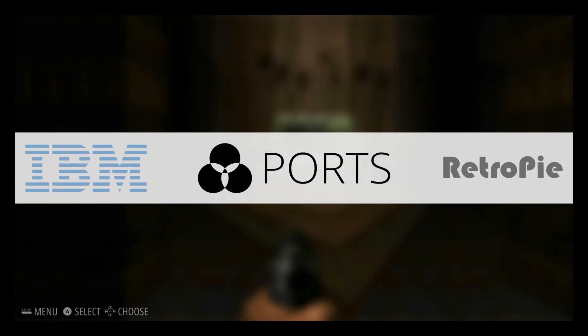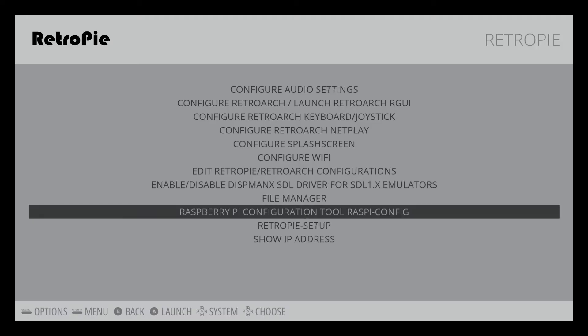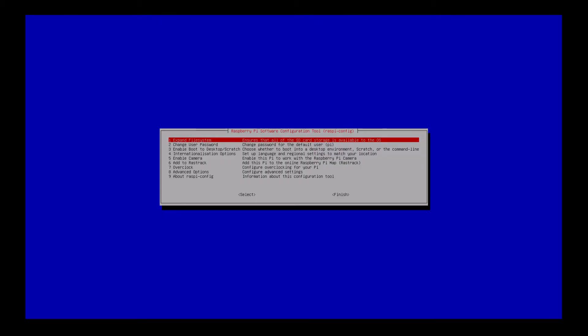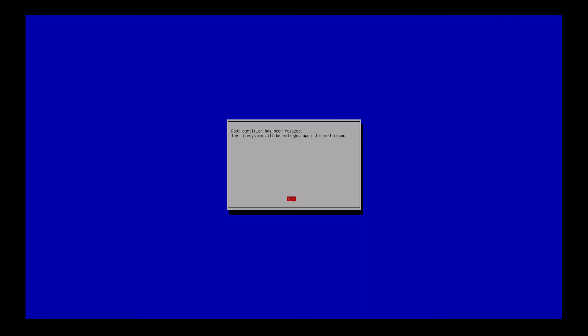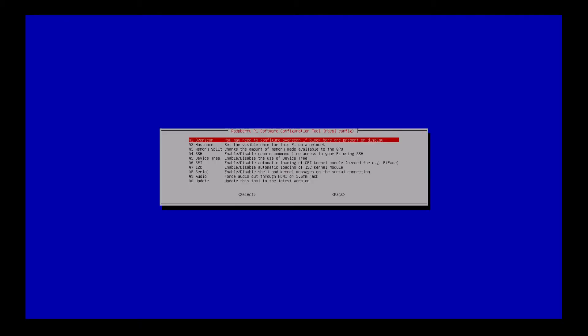When that's done, you'll get a pretty menu that you can scroll through using your USB controller. Scroll over to the RetroPie menu option and select it. From this screen, select the Raspberry Pi configuration tool. Select the Expand File System option — it's going to let you know that all is well. Then go to Advanced Options and select Memory Split. If you're using Raspberry Pi 2, enter 512; if you're using Raspberry Pi Model B, enter 256. Say OK and save that setting.